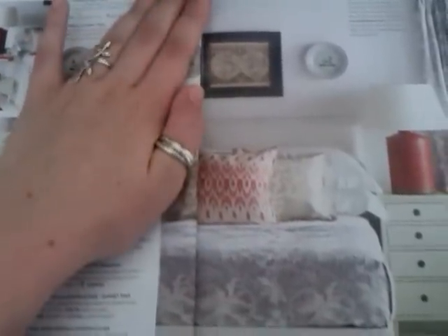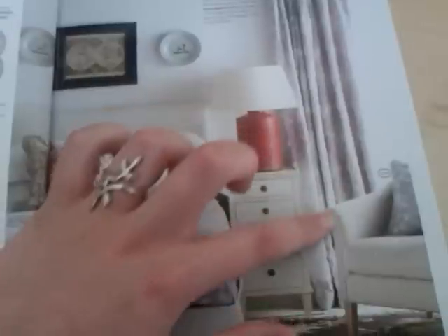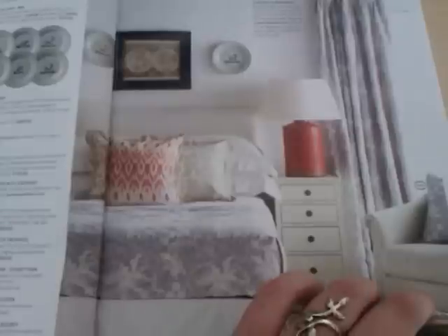I wonder if Maria from Gentle Whispering would like these. I know she's a big fan of purple and lilac. Maybe she could have these lovely curtains here. In case you didn't watch the first video, these two magazine flipping videos are a thank you to her for all of her wonderful uploads. Sadly I can't buy the curtains for her. If only I had enough money here.